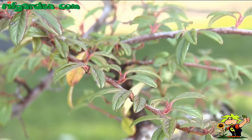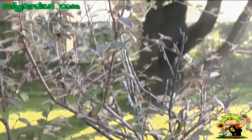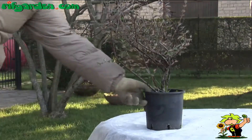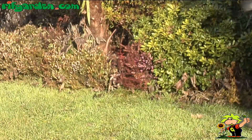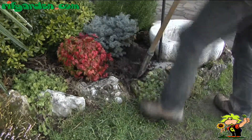It produces small leaves and small white flowers in spring, which cover almost the entire plant. It should be planted in a sunny place; it does not require a particularly rich soil and tends to adapt even in less than ideal conditions.